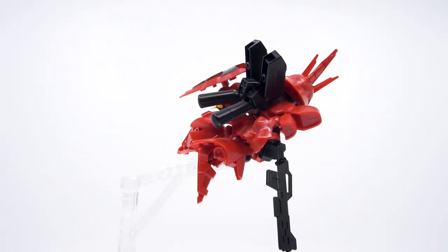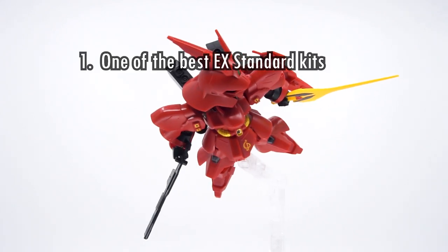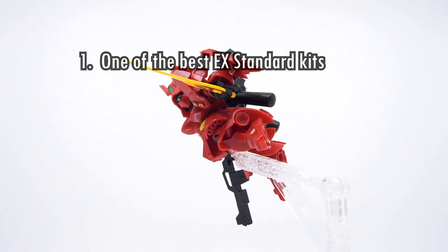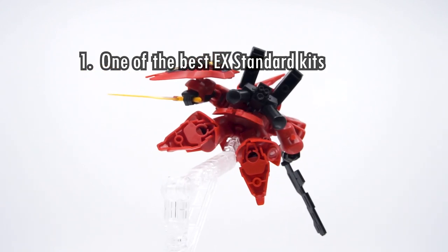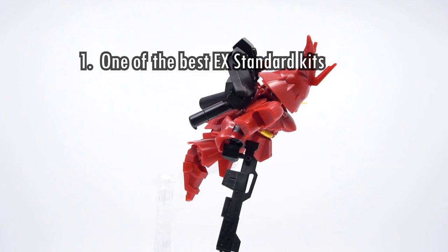Let's round off with the Hobby Clubhouse 3-point verdict on the SDX Standard Zazabi. Number 1: it's one of the best X Standard kits. Of the three weaknesses of the X Standard mentioned at the start, the Zazabi dodges bad color separation and hollow spaces. The beam rifle may still be far too thin, but given the standards set by the line, it manages to punch quite above the average.